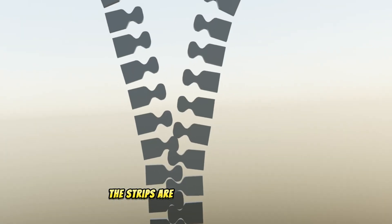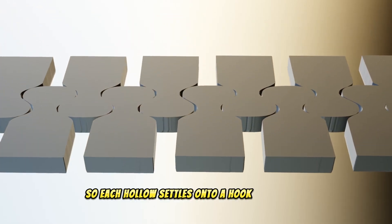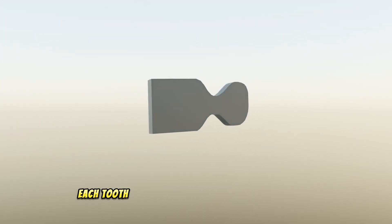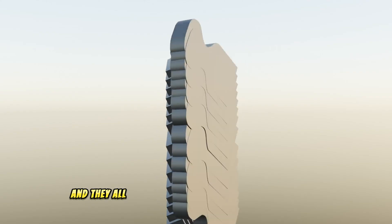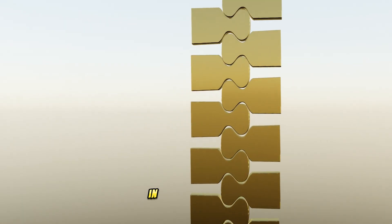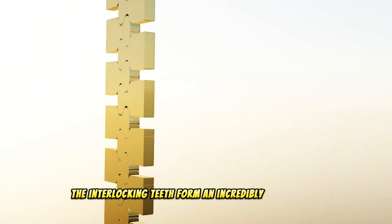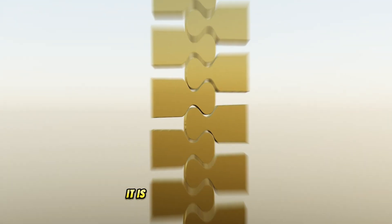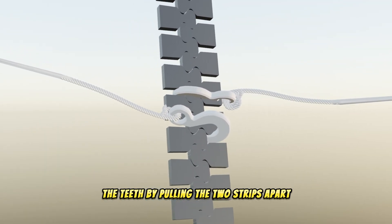The strips are offset from each other, so each hollow settles onto a hook in sequence. For this to work properly, each tooth must be exactly the same size and shape, and they all must be perfectly positioned on the track. In a well-made zipper, the interlocking teeth form an incredibly secure bond — it is very difficult to separate the teeth by pulling the two strips apart.